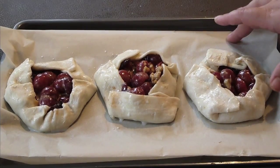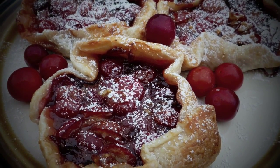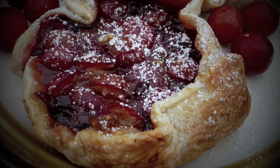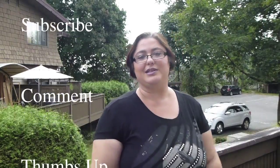Now pop this into a preheated oven at 350°F. 25 minutes later, look how the crust is beautiful, puffy, and crispy — amazing! Let's try our creation. They're sweet, they're fruity, crispy pastry — amazing, just amazing!